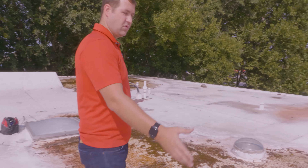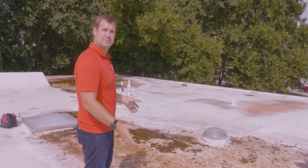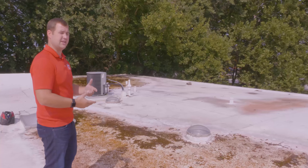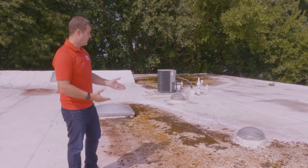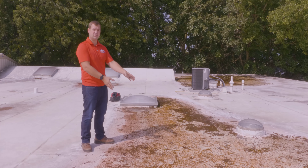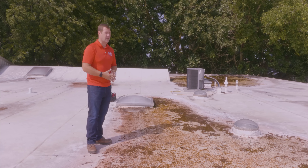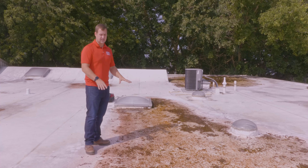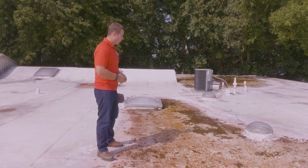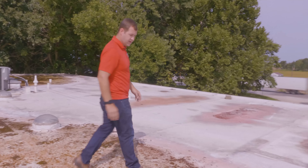One thing I'm noticing while I'm on this roof is that it does hold water — there's ponding water here. If the customer complained about it leaking long after a rain or when it's not raining, this could mean the leak is actually occurring underneath the water. If we do a re-roofing project on this, we're going to want to try to create positive drainage to get this water off if at all possible for the building.